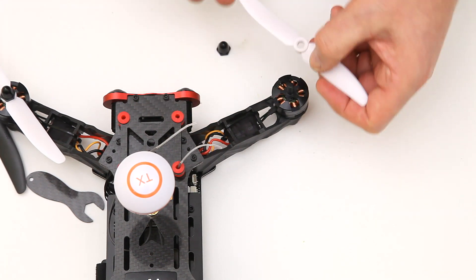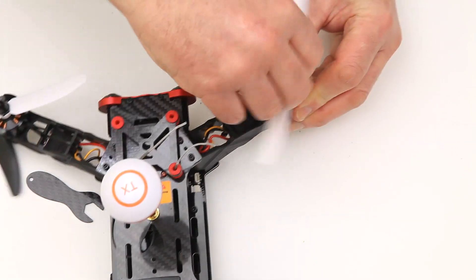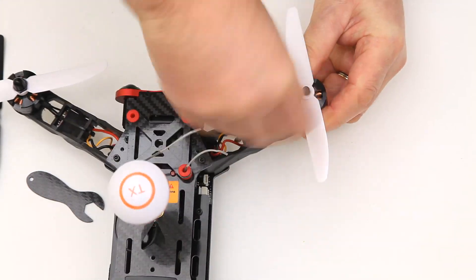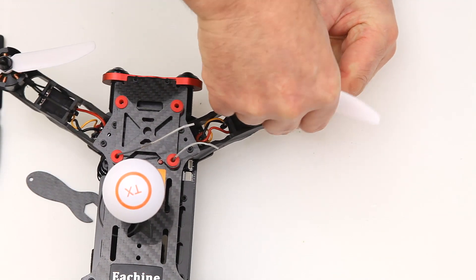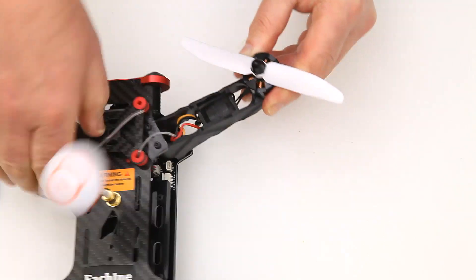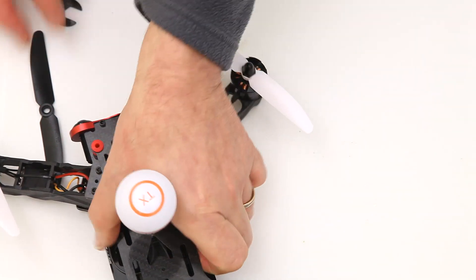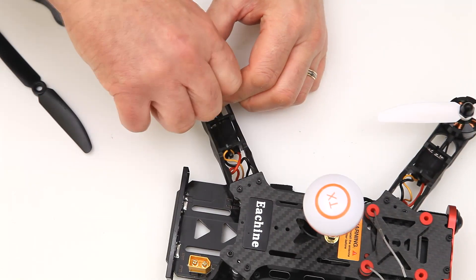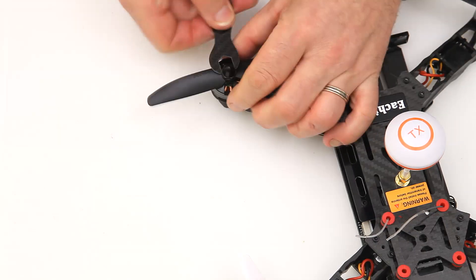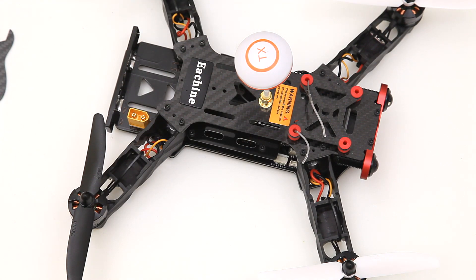You can see that prop with the profile going down that way, and this prop is going that way — so this one can just spin on. Give it a bit of a push down and keep rotating; you can feel when it gets down to that shoulder. The nut will pull that down anyway. I'm quickly going to do this one up, and we'll use a bit of time lapse to whizz through these other ones. Right, I reckon it's going to fly a lot better with those props on. Let's get out and do a flight.